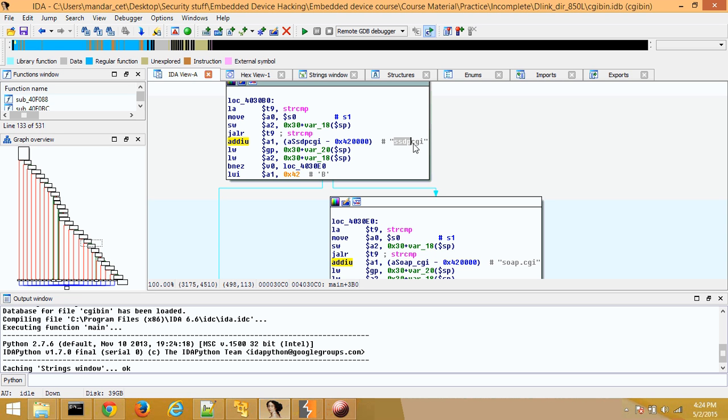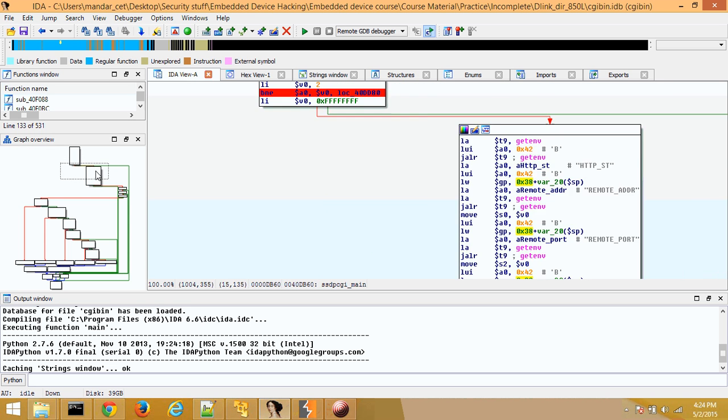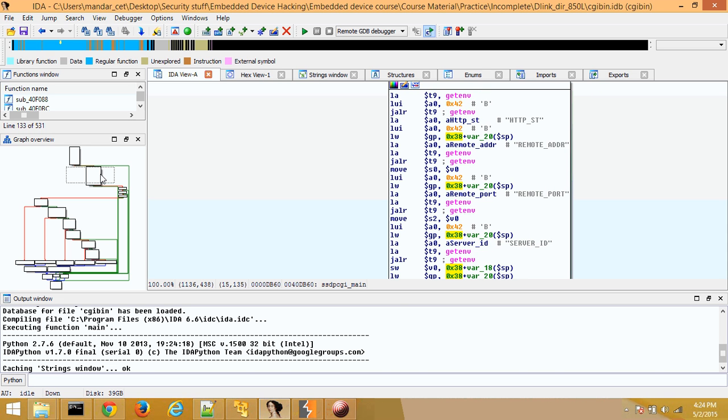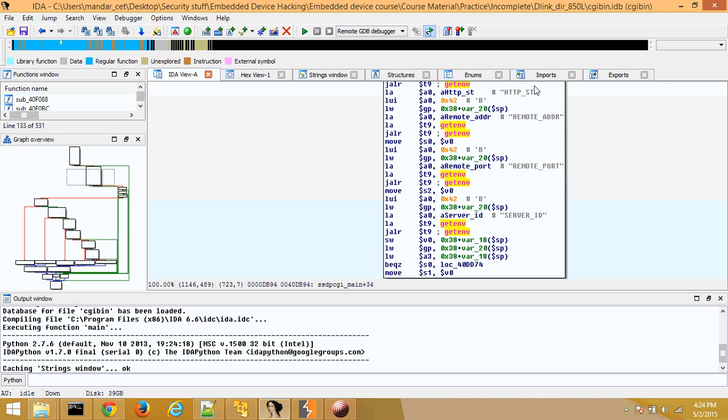It seems like there's a string comparison for ssdp_cgi. Usually when I see strings such as SSDP, that indicates to me this would be the SSDP protocol. I started looking at what it's doing — it seems like it calls ssdp_cgi and ssdp_main. Looking at ssdp_cgi and ssdp_main, there are a couple of headers. The get_environment_variable function takes these values as arguments and identifies if that value exists in your HTTP request. Keep in mind that the SSDP protocol is sent over UDP — it looks very similar to HTTP but is basically HTTP over UDP.